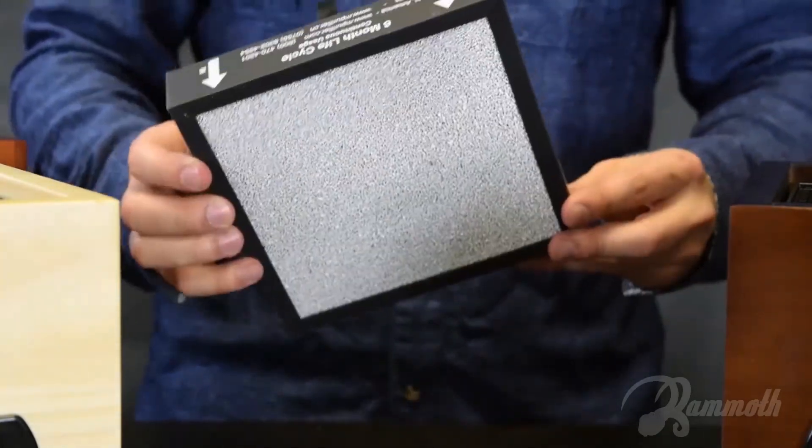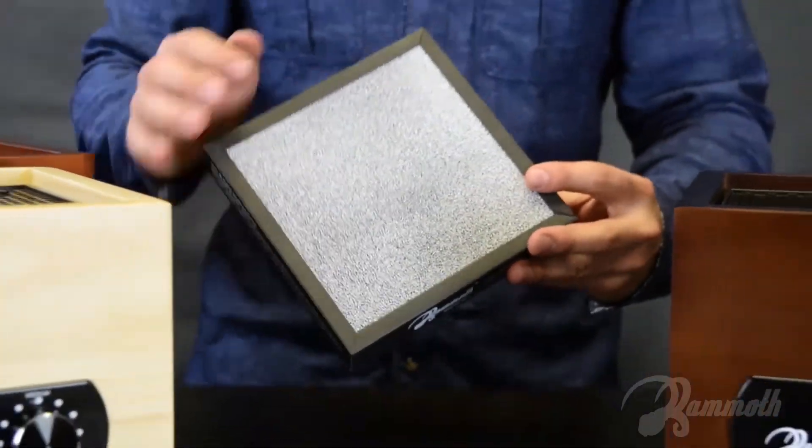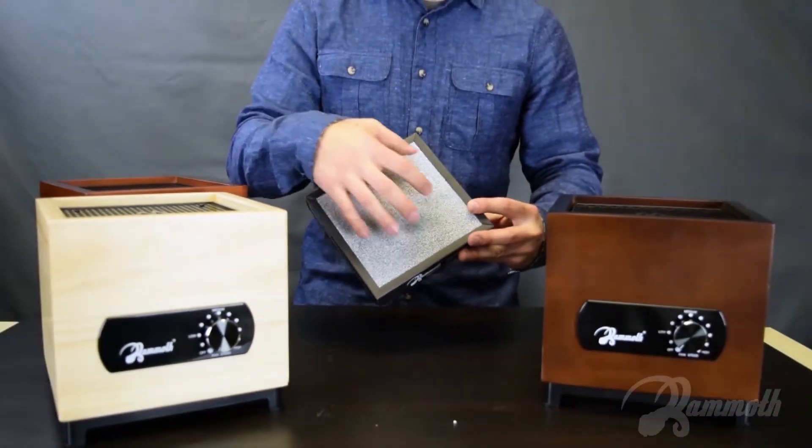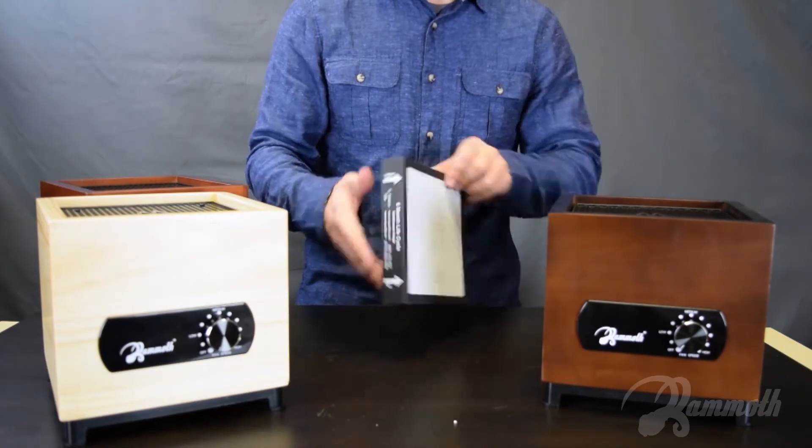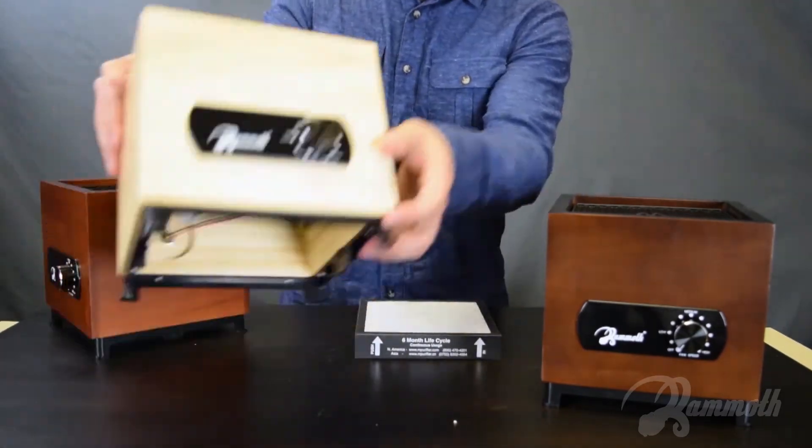It does come in four-stage versus seven-stage. For the four-stage, you will not have the UV lamp nor the photocatalytic filter. But if you buy the seven-stage, this is what you'll find inside.